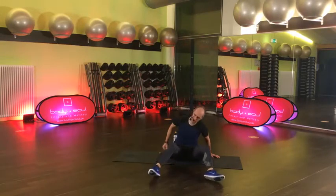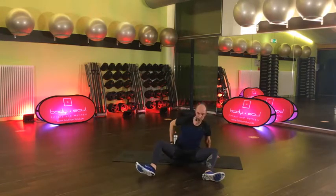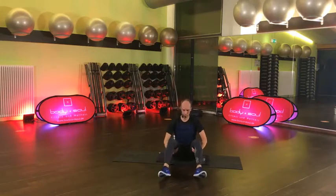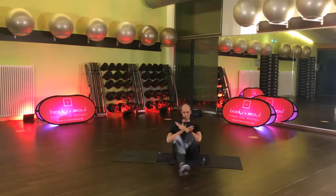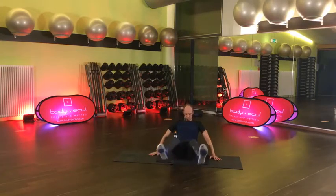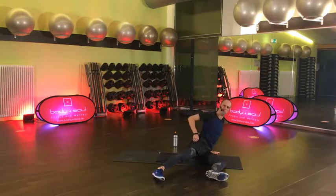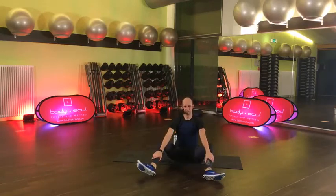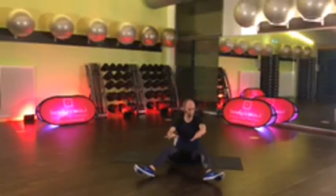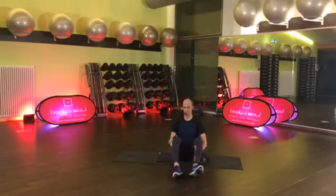Komm, mach mal weiter. Kramp – habt ihr auch? Hoffe nicht. Ich habe schon so viel gemacht die letzten Tage. Ja, keine Ausreden, sagt er selber – also komm. 15 Sekunden für euch noch. Zieh durch – einfach übereinander, ganz einfache Übung. Und gut, Pause. Starfish Crunch.